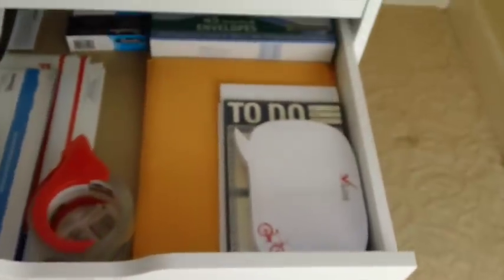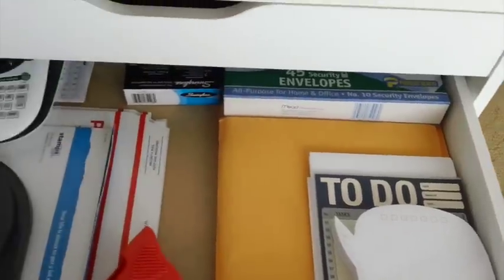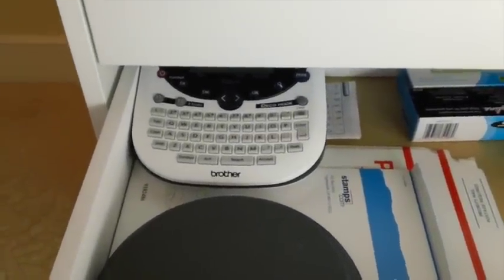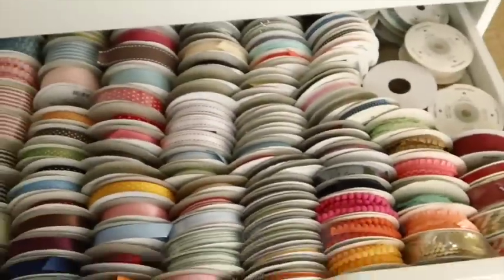Now we move on to number four — this is my mailing center. You'll see I've got some package mailers, envelopes in the back, staples, packing tape, my way scale, and in the back is my P-touch label maker, which I've used for the entire room. It's been awesome.